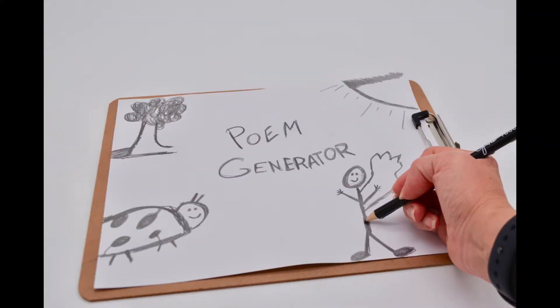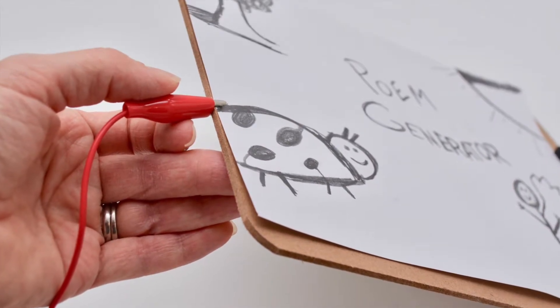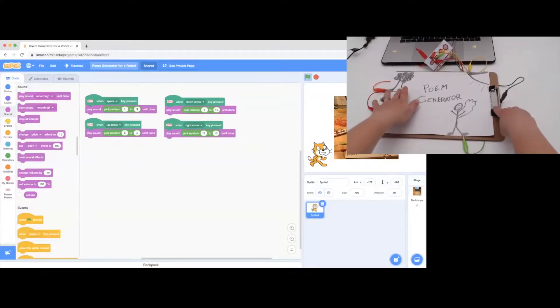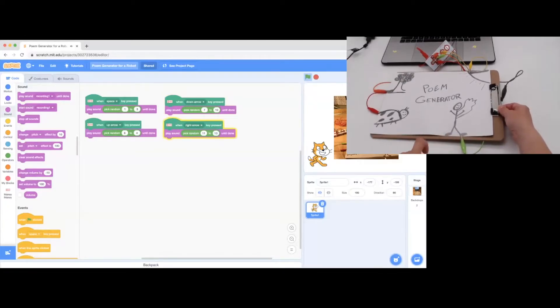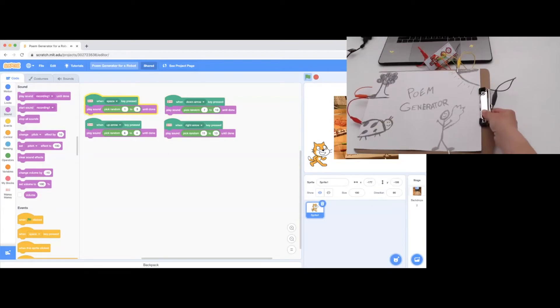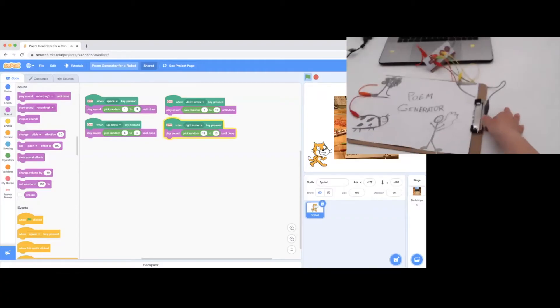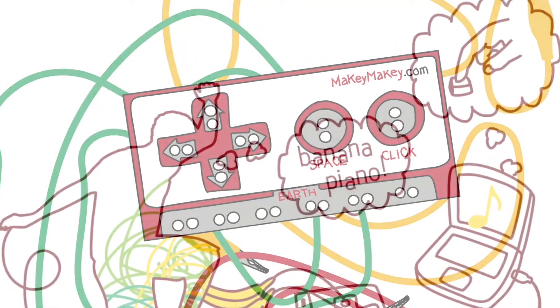Let me share one last project with you. You can also take drawings and turn them into a poem generator just by hooking up to Makey Makey and doing a quick hack in Scratch using the pick random block. Find these projects and more at our site, makeymakey.com, and go to our resource page.